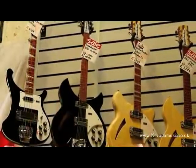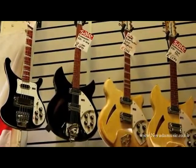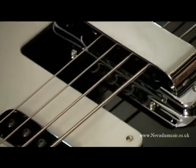And that's pretty much it — that's the Rickenbacker in all its glory. You either love it or you don't. The Lemmys of the world, the Chris Squires of the world, the Paul McCartneys of the world — they can't all be wrong. So here we have it, the Rickenbacker 4003, now in stock. Come down and try it out.